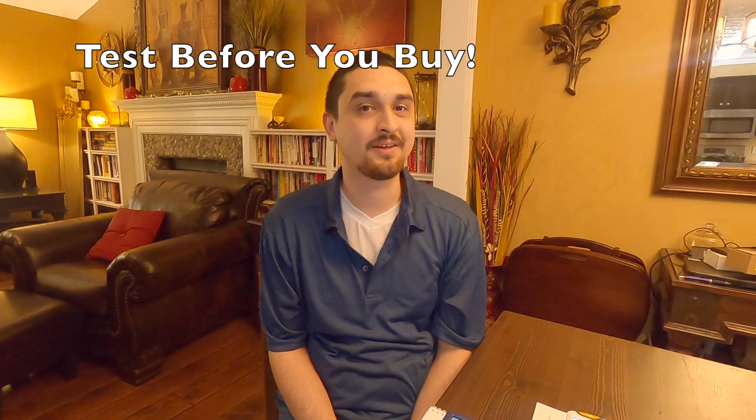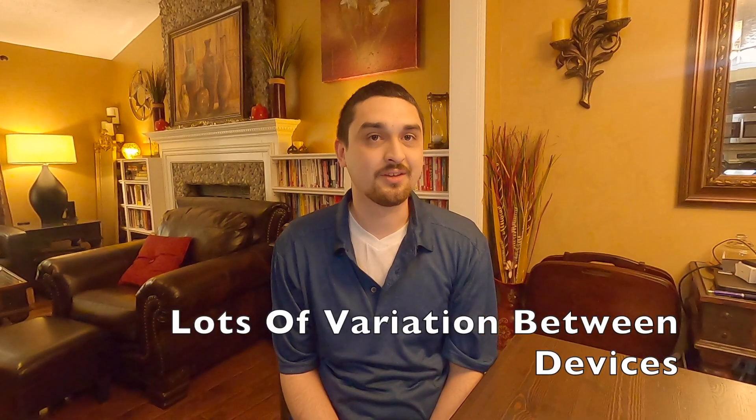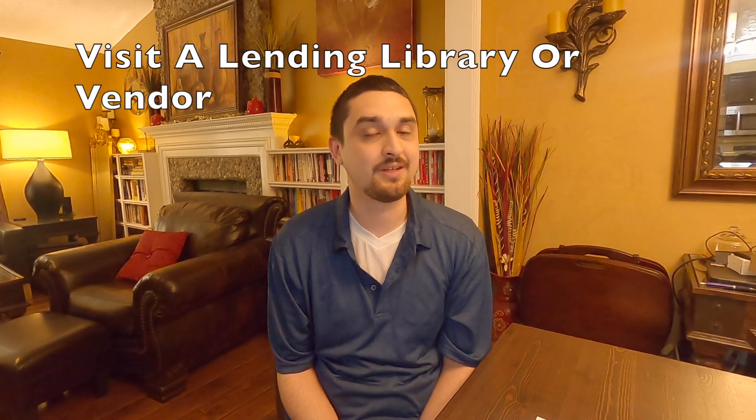Hi, this is Michael and today we're going to show you the evolution of video magnifiers and talk about why it's really important when you're shopping for these to, if possible, get your hands on them. There are a lot of differences in the magnification, the crispness, the different color modes, tactile versus touch screens, that you're not going to really be able to discern from a list of features online. What works for some people is not going to work for others, so whenever possible visit your local lending library or see if the vendor you're purchasing from can try different models with you.